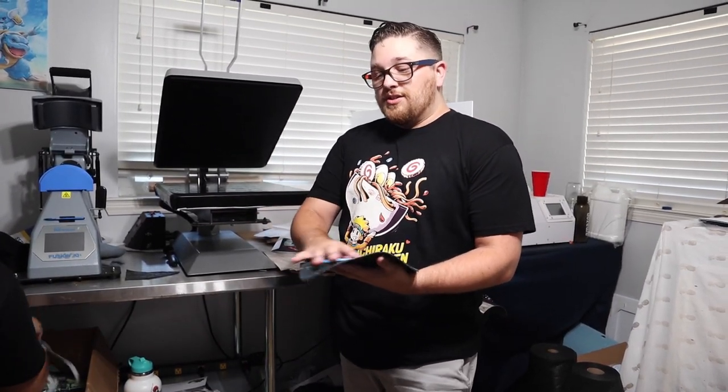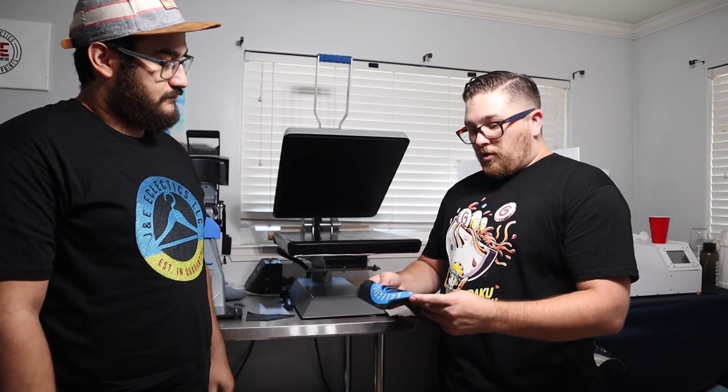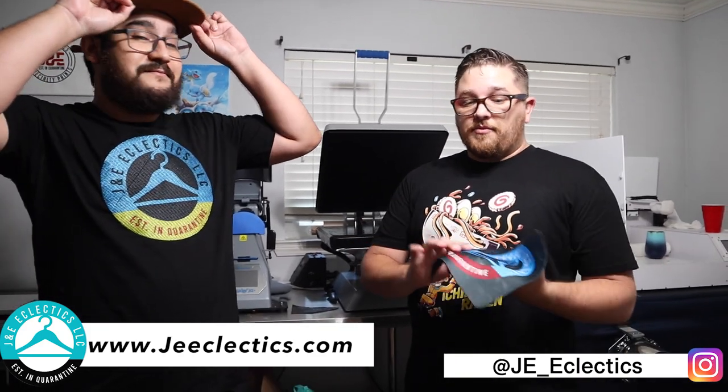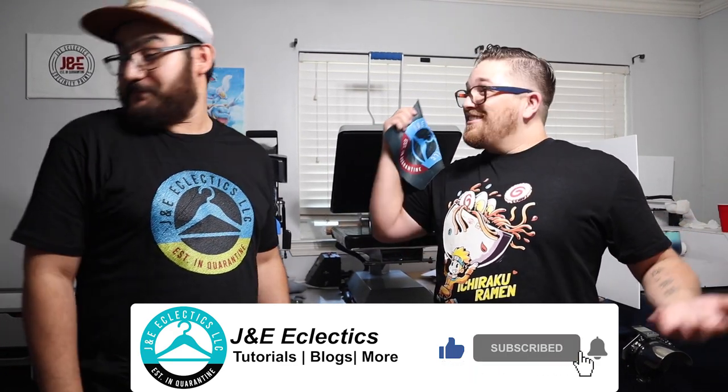That's the first J&E Eclectics mouse pad — boom! So if you want custom mouse pads like this, it's about 50 seconds on the press, plus a couple of minutes for the artwork. Set up a canvas to the size of your material, and then it's easy — like a mask in graphic design where you can just drop any image in and it fills the same size. Print it out and there you go. Hit us up at J&E Eclectics if you want custom mouse pads or anything sublimated. Stay tuned to this series and we'll catch you in the next one!